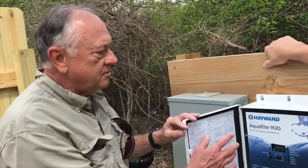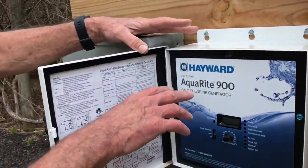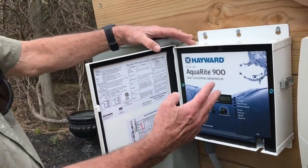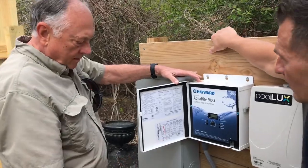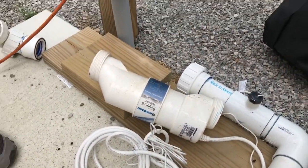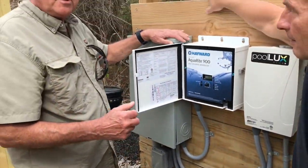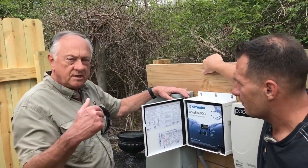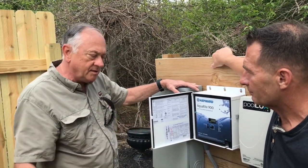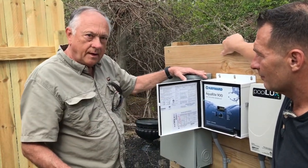What this is going to do — this is a Hayward Aquarite 900 salt chlorine generator, and down here is your Hayward turbo cell. What this equipment does is it takes the saltwater in your pool and turns it into chlorine gas.